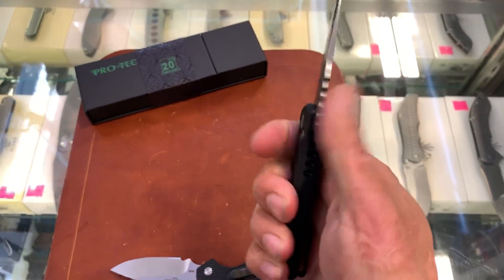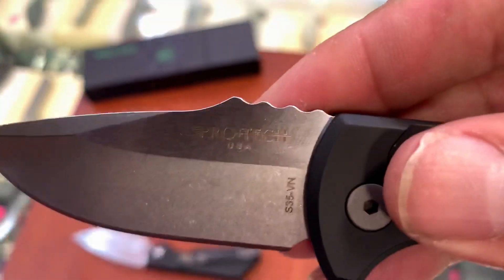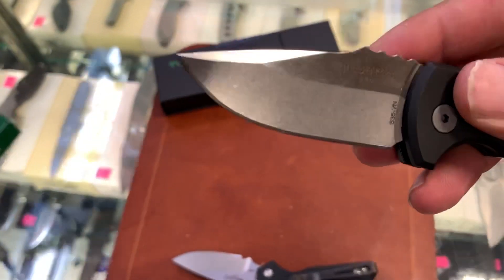Jimping is semi-functional because the cheeks are rounded over. Stone wash blade — nice.